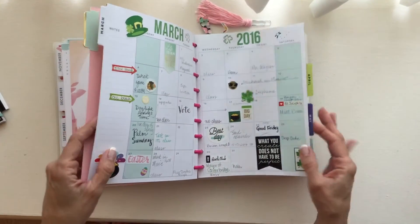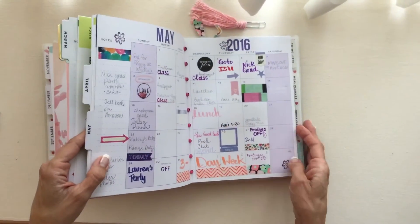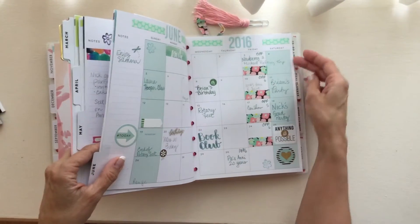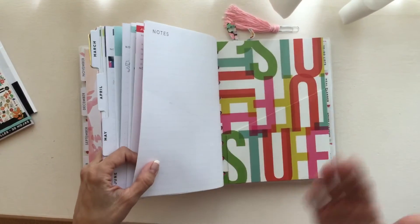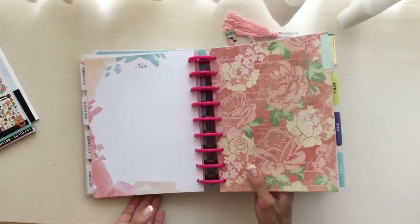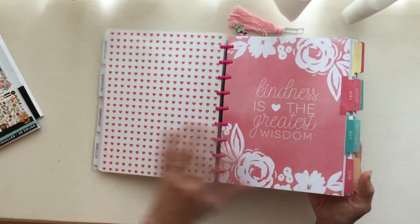These are some of the months that I had from my previous planner. It carried me through to July. And when I start getting done with July, I'll put it in the back here and just keep filling in the months, maybe just taking from the front and filling in my active planner.